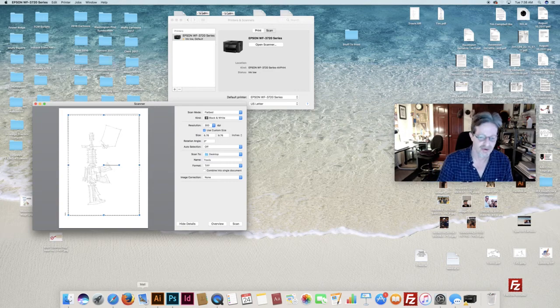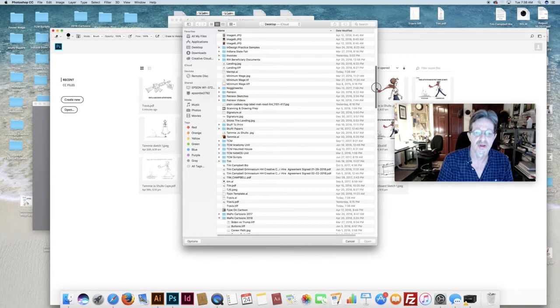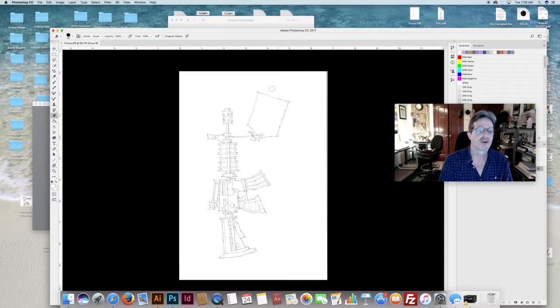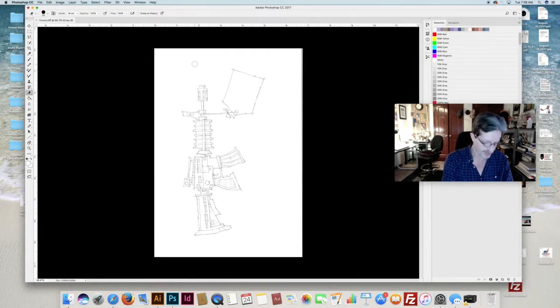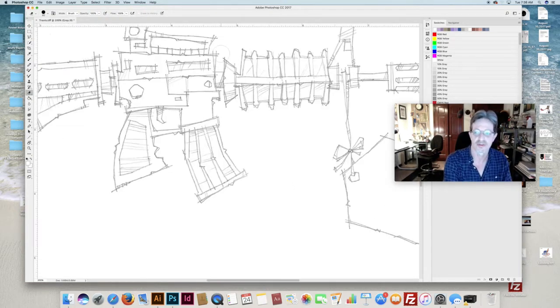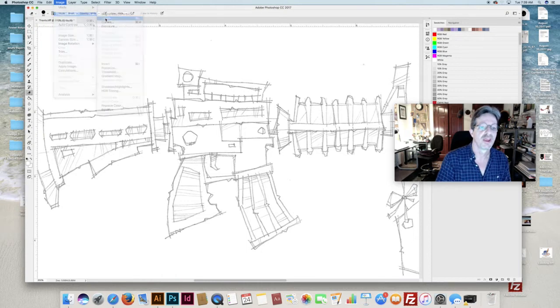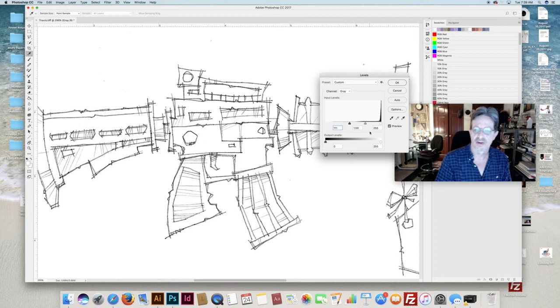Hang on just a second. I can enlarge this cartoon so you can kind of see what it is. It is an AR-15 assault weapon, which is what he apparently used. I'm going to go ahead and rotate it clockwise 90 degrees and enlarge it a little bit. I do these drawings in pencil so it's a little gray right now. I'll go to image adjustments, then levels, and set it at 111.